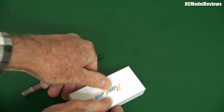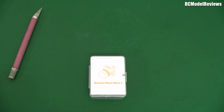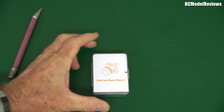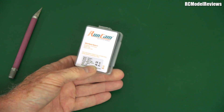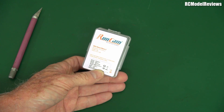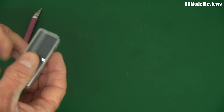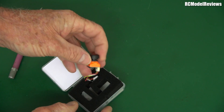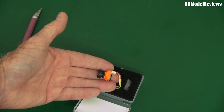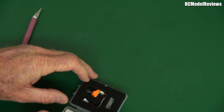The final thing we got here is the Runcam Nano Racer 2. It says: Racer, 5 volts to 36 volts, wide dynamic range camera, 1.8mm lens, 160 degree field of view. I did have a look at the original — they sent me some prototype stuff on this little idea. That is a very small camera for your sub-250 builds. And speaking of sub-250, more news on that coming up fairly soon.